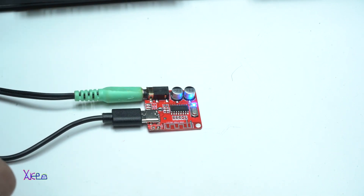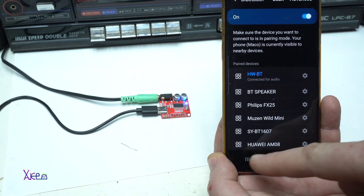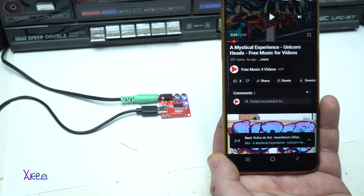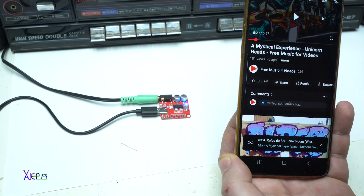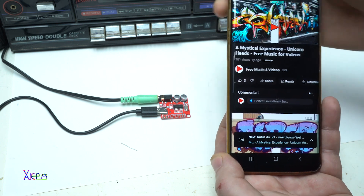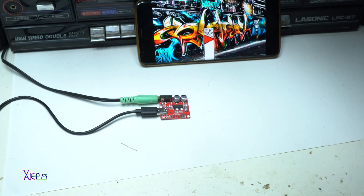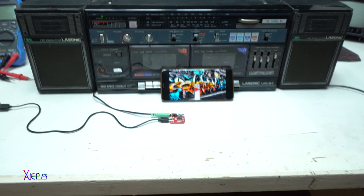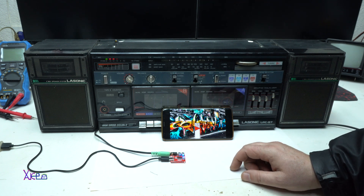I have a blue LED light blinking — it needs to be connected with my smartphone. Connected for audio. Now I'm gonna turn on the radio to see how it works. It's working!